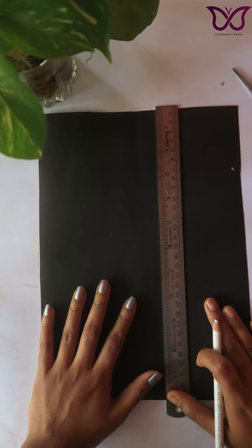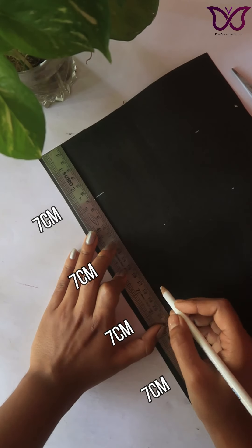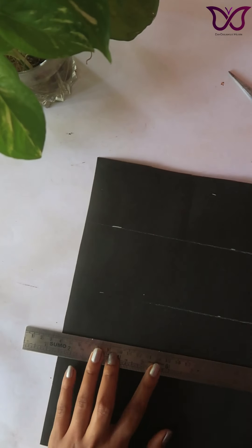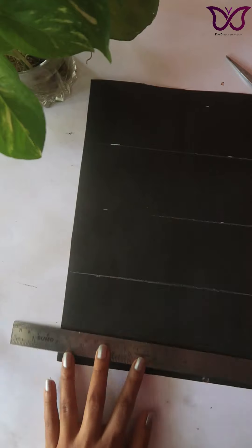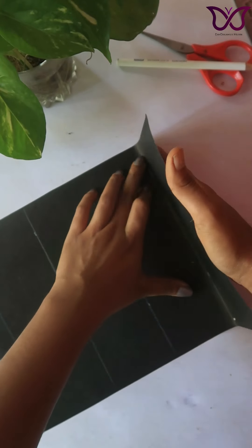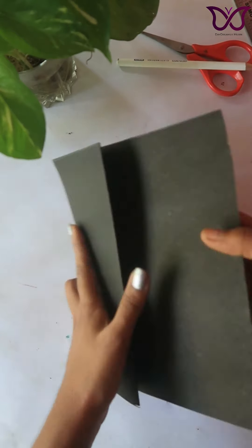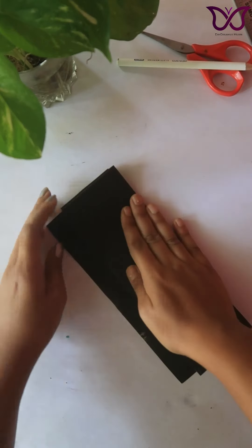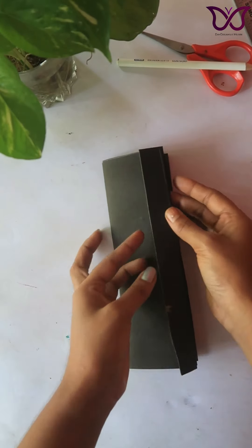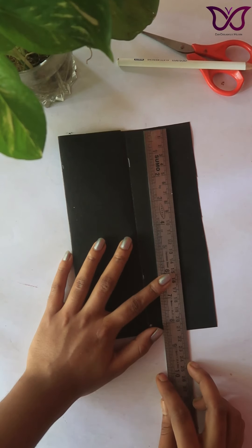I will divide this chart paper by 7cm and 7cm. Now I am going to fold the paper into the lines of the paper. We have a folder here — we have a lantern shape.